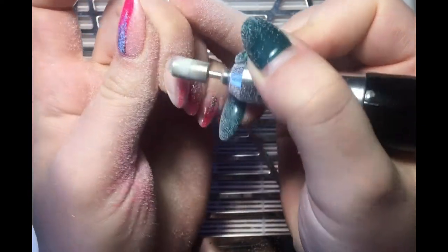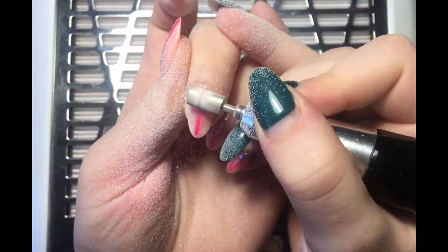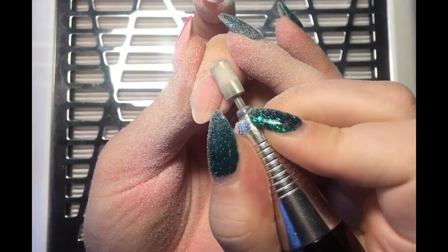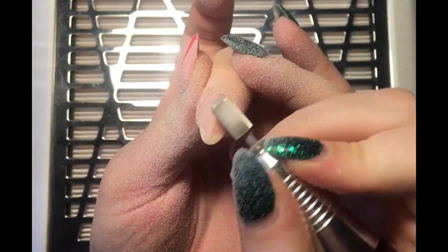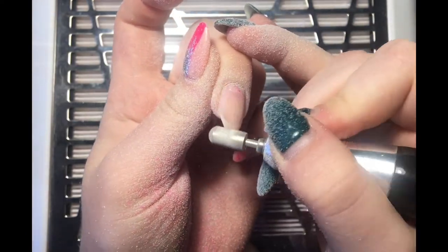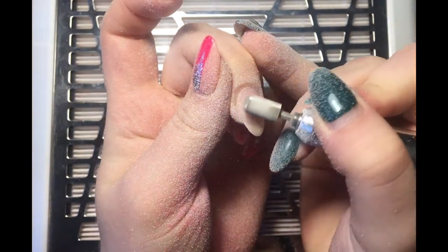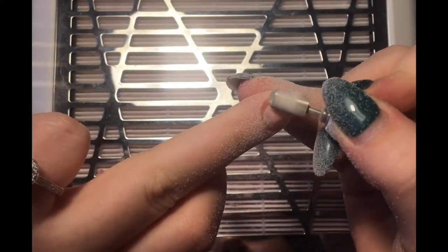When it comes to the actual filing, you want to put the e-file bit as close to the bottom of the color as you can without hitting the cuticle or the new nail growth, and then really slow and steady bring it down with an even pressure. If you start pushing more or really clunking the bit down at the bottom, it's going to make some bits thinner than others, and that's going to affect the smoothness of the nail and ultimately your application.